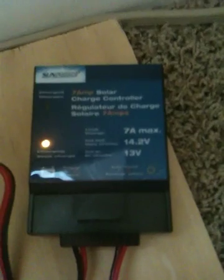You can see that panel right there — that is the charge controller. And what that does is it prevents the unit from becoming overcharged.